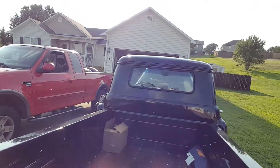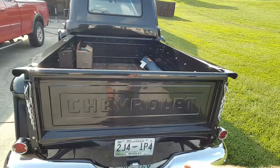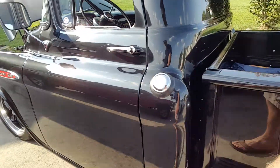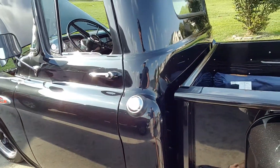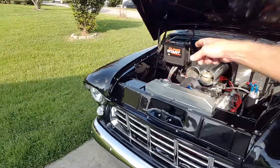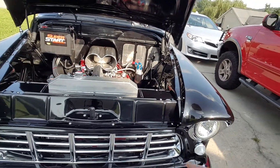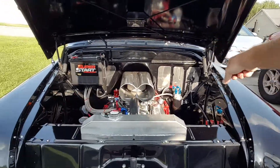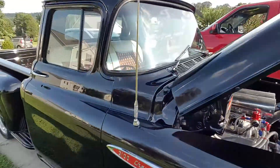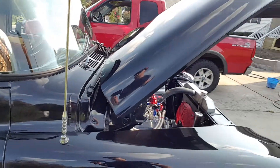Bed sides are original. Both fenders are original. The front of the bed and the tailgate is all aftermarket. The bumper's aftermarket. Both doors are brand new. Cab corners have been replaced inside and out. This is a new driver's side fender; that's the original fender. All these panels up front are all original. Replacement grill and bumpers. Inner fenders are original. The cowls are original — they're welded on. Cowl vent is original.